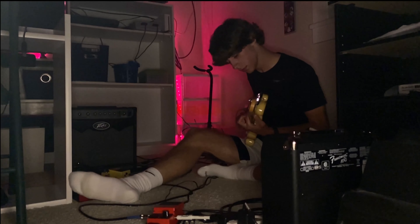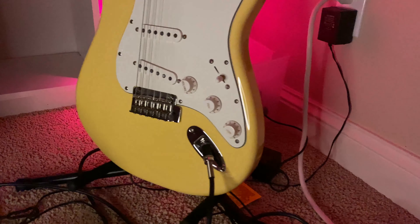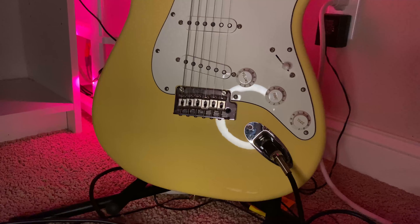My guitar is a 2018 Fender Stratocaster in the Buttercream colorway. This yellow is like my favorite color, so it's perfect for me, and honestly this guitar is perfect for anything that I could ever play.